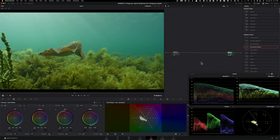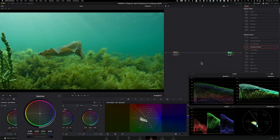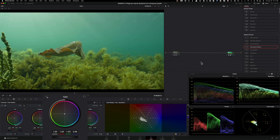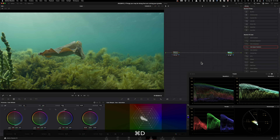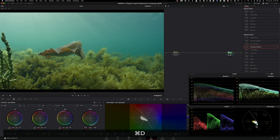Most of the time what happens is you go in and start on a granular level using Lift, Gamma, Gain. I always say focus broad and then narrow in. If you start with Gamma and pull it down to get the green out, then add warmth with Gain, then pull down the Lift — it kind of works, but look at how many steps we have to take and we're still not there. Check the vectorscope: from where we started to where we ended up, it's not a huge change.